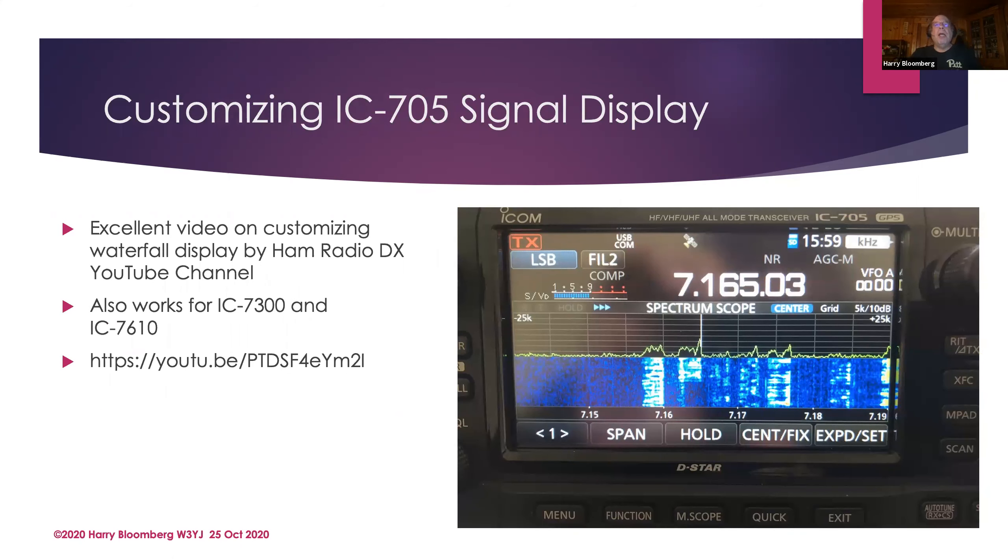You can customize the signal display to make weak signals easier to see. There's a really nice YouTube video on how to adjust and tinker with the waterfall display — not just the 705 but also the 7300 and 7610. What I particularly like about the setup shown in that video is that it makes it easier to see weaker signals and to judge signal strength. It's a personal preference kind of thing.